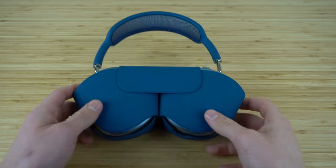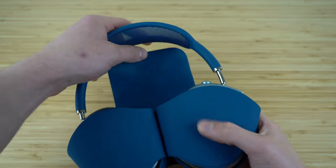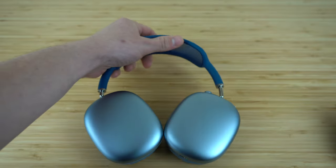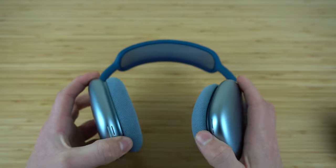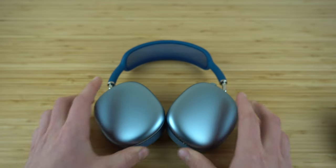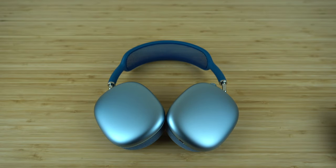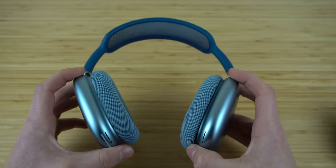Today I'm going to be showing you a complete beginner's guide to using the AirPods Max. This video is going to teach you everything you need to know to use your new pair of AirPods Max to its maximum potential so you can become an AirPods expert.